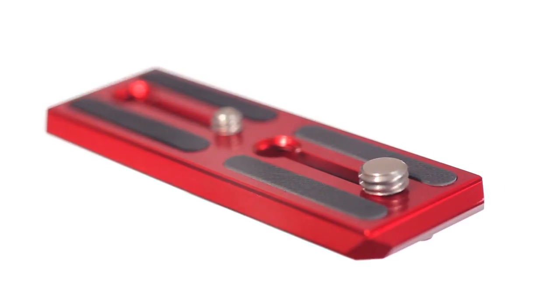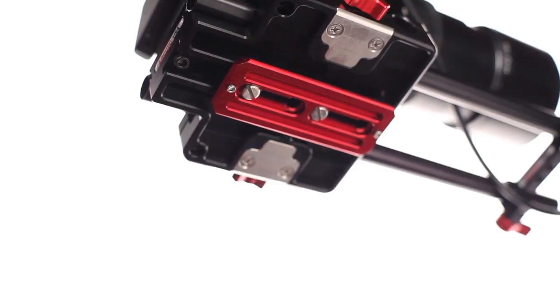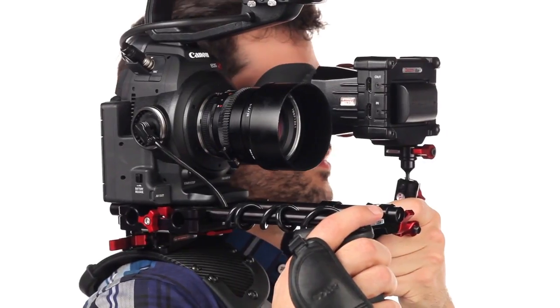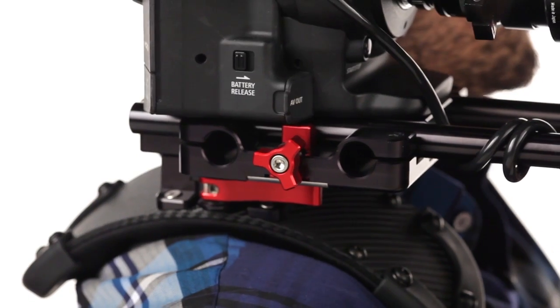The Zacuto QR shoulder pad uses the Zacuto dovetail system. Once the QR dovetail is attached to the adjustable studio base plate slides, the shoulder pad can be mounted. A half flip of the red lever on the shoulder pad permits adjustment of the pad's position without it coming off the plate, and a full flip locks that shoulder pad into place.